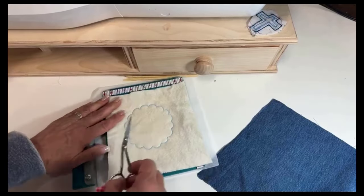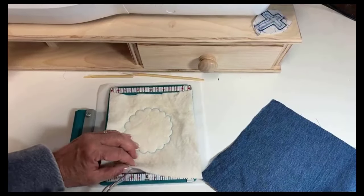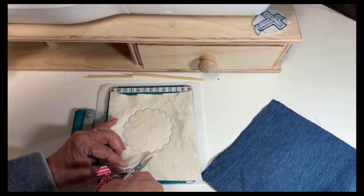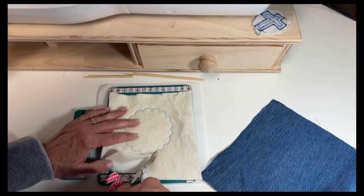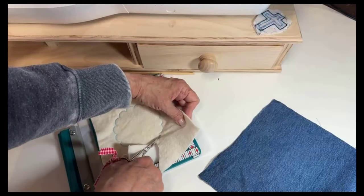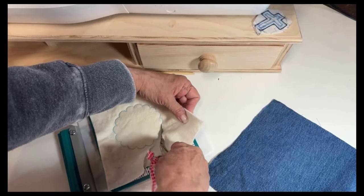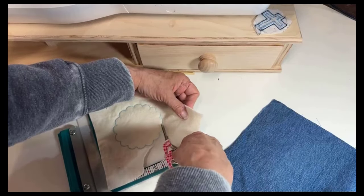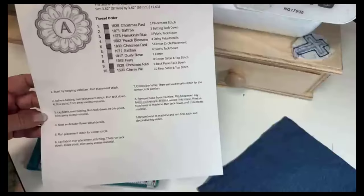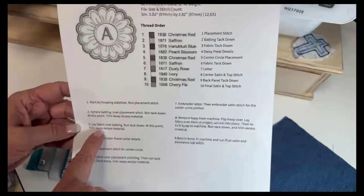That has finished stitching. So now I'm going to take these little curved scissors and get in here. It's kind of hard to do around the camera, but I'm going to get in here and do this as best as I can, getting up close to the stitching and trying not to cut into it. I'm going to go the whole way around this.